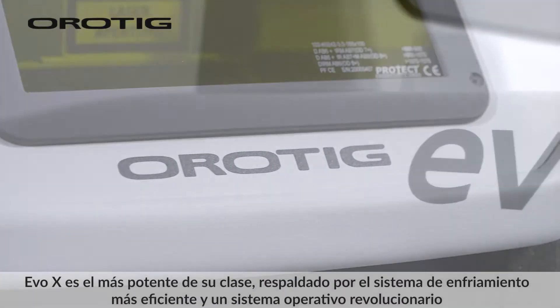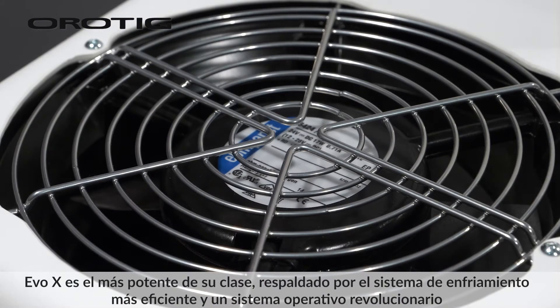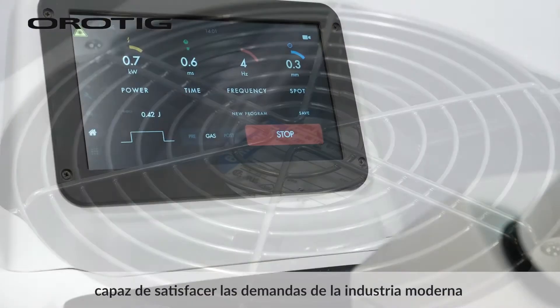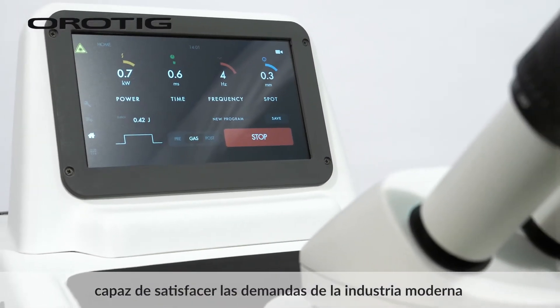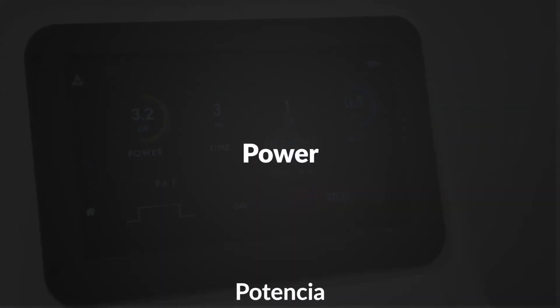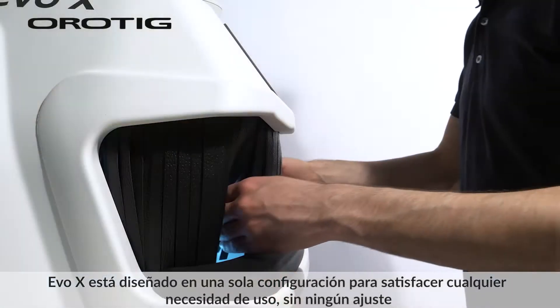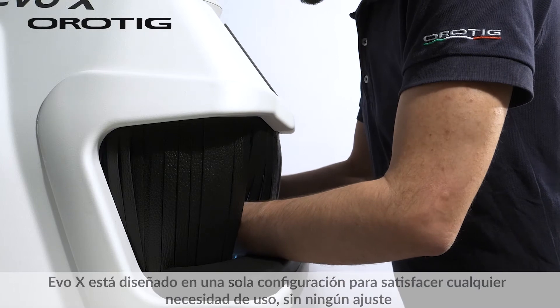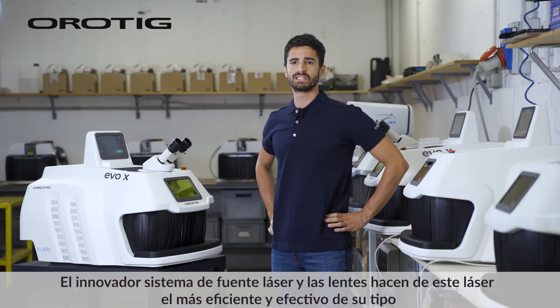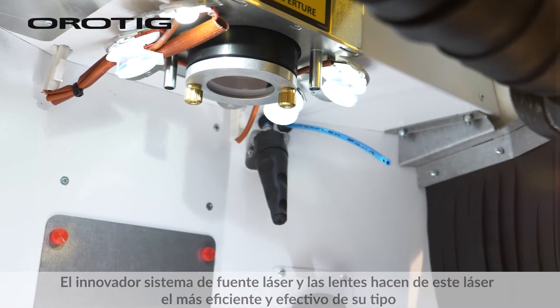EVO X is the most powerful of its kind, supported by the most efficient cooling system and a revolutionary operative system, able to meet the demands of the modern industry. Designed in a single setup to meet any need of use without any compromise, the innovative laser source system and lenses make this laser the most efficient and effective of its kind.